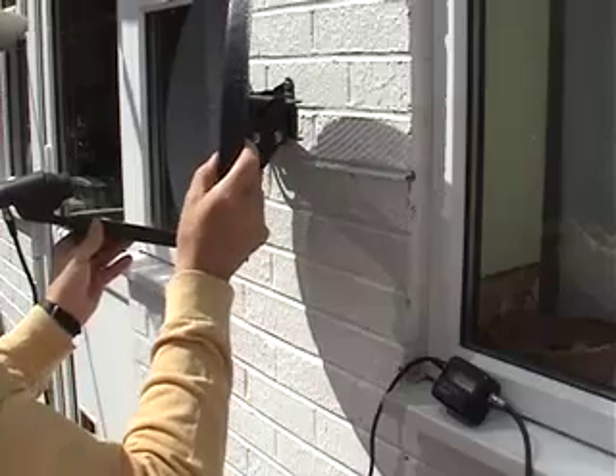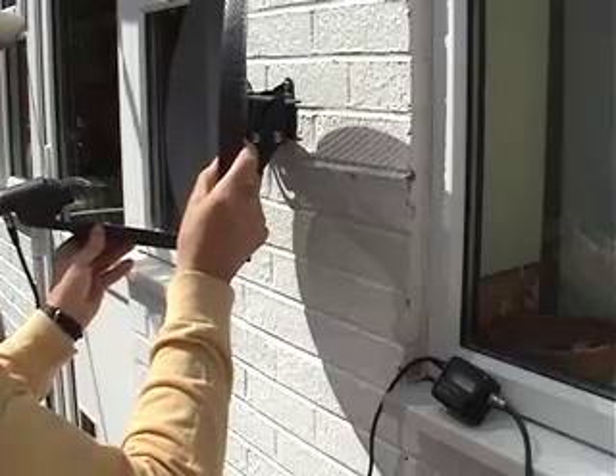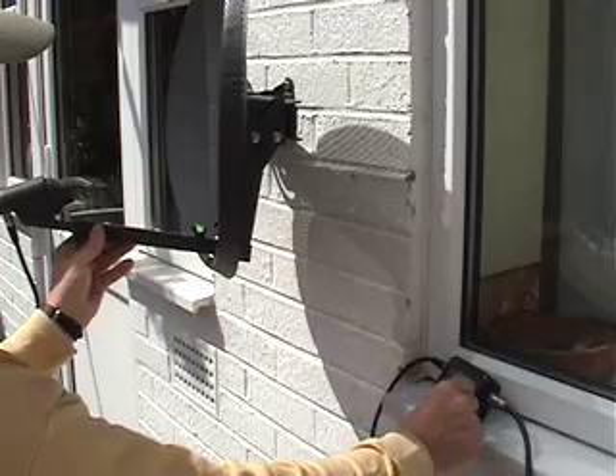You'll need to do this several times in order to find the optimum position. It requires a little patience and a steady hand, so take your time making this critical adjustment.